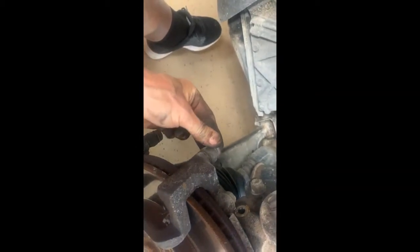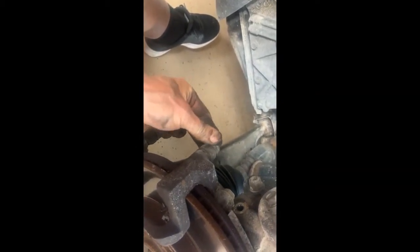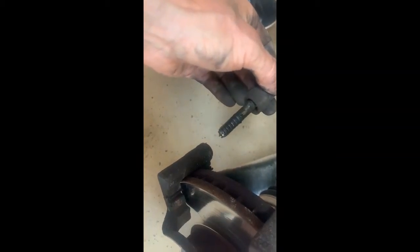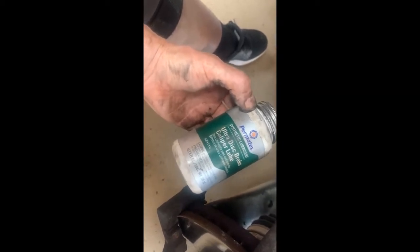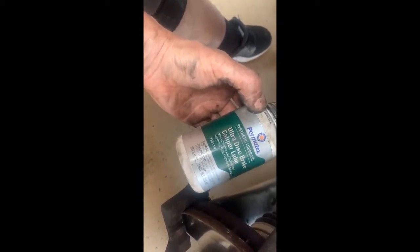We want to make sure the caliper pins slide nice and free. This bottom one has a large rubber piece so it's a bit stiffer, but we still want to lube these up since we have it apart so they don't seize. I recommend Permatex Ultra Disc Brake Caliper Lube — it's super gooey and does a great job preventing caliper pins from seizing, especially for those in the northern corrosion states.